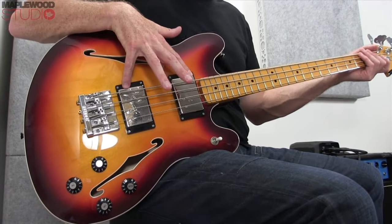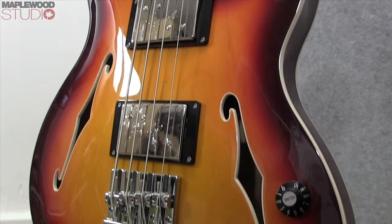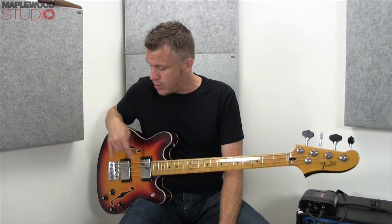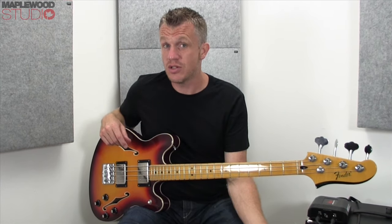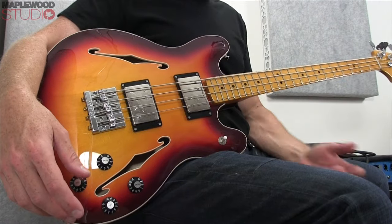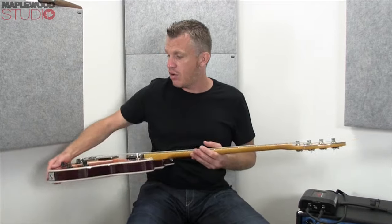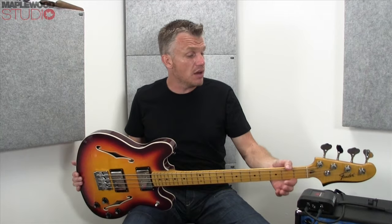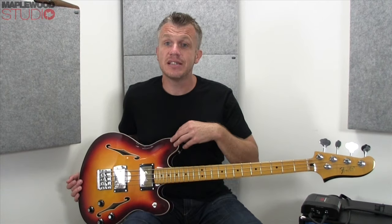Moving on to the electronics, as you can see on the second camera, we've got two Fender wide-range pickups — these are obviously humbuckers. They are pretty fat, and they sound fat. They look fat too. But they deliver a tone I really like, and hopefully you will in a minute. Got a three-way toggle switch — very simple: front pickup, back pickup, both pickups — two volumes, two tones. Jack on the edge. So let me plug it in and I'll just play a simple little line for you guys, and try and juggle between the tones to give you an idea of what this has on offer.